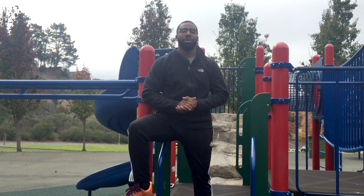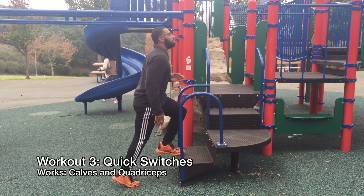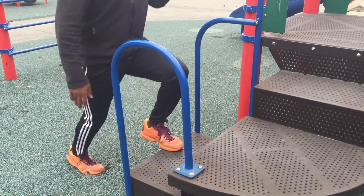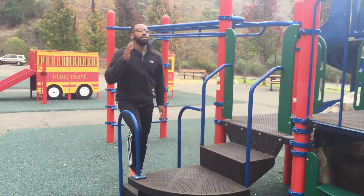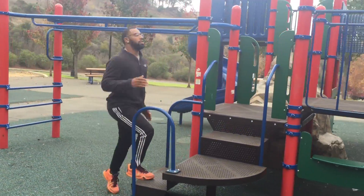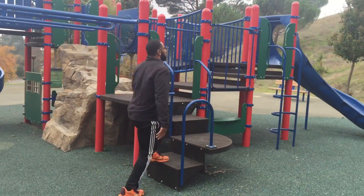For the third workout, we got quick switches. Quick switches will help you increase your foot speed and agility. You want to start off facing forward with one of your feet on the step and the other on the ground. Then, as you raise the bottom foot onto the top step, you want to drop the other foot down to the ground. Then, continue alternating each foot at a speed that is comfortable for you.